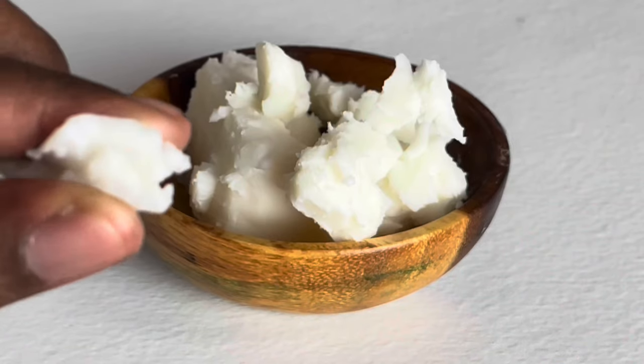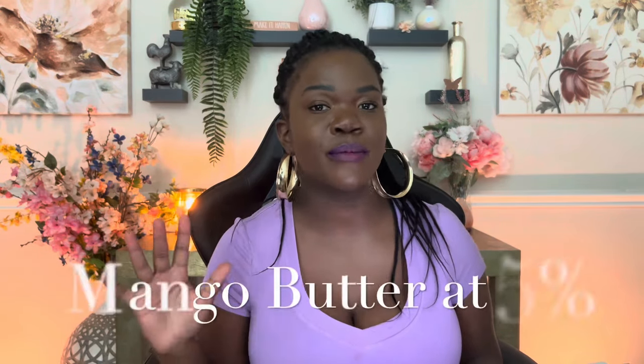In this formula we're going to start off with mango butter. Mango butter is a really great ingredient when it comes to facial products because it's not as oily — it's going to be a really soft butter, not as thick as shea butter. So mango butter is really great for face creams or any light butter of that nature. We're going to be using this at five percent.